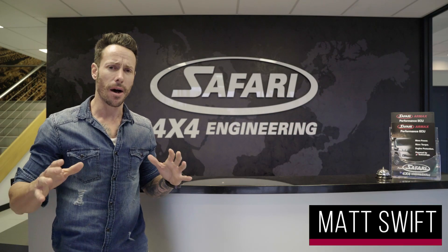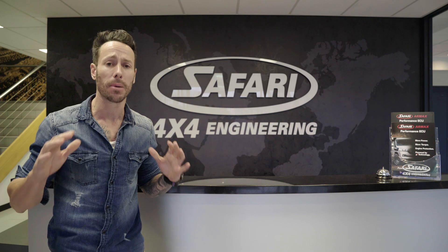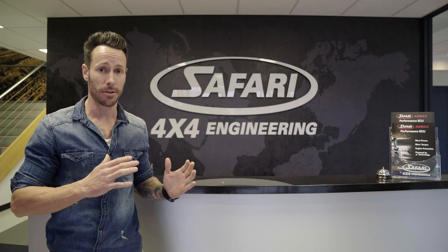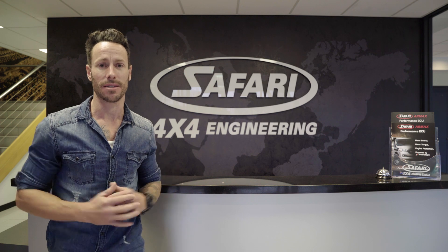G'day guys, Matt Swift here. I've got a 79 Series fitted with the Armax ECU. It's been in there for some time now, and I am blown away with the difference it's made to that truck. I'm lucky enough to be at Safari 4x4 Engineering HQ, and these guys are going to give me a rundown of the amazing tech that makes it so good.